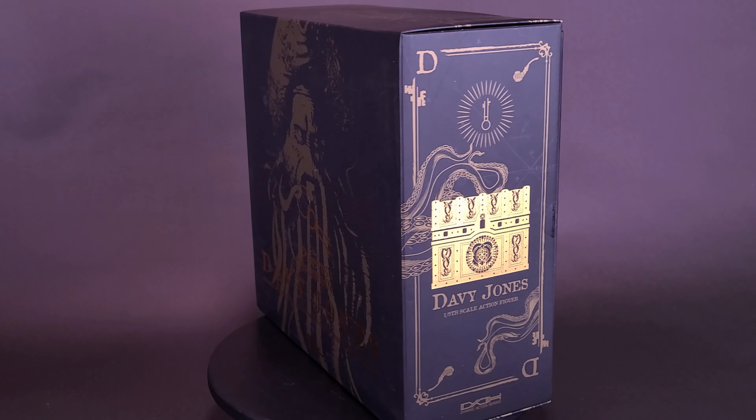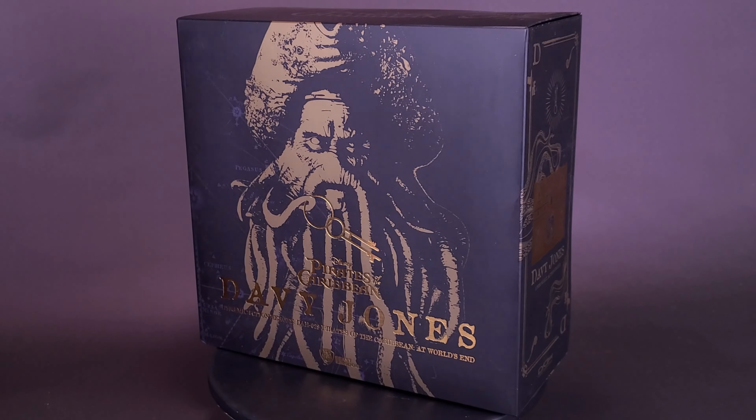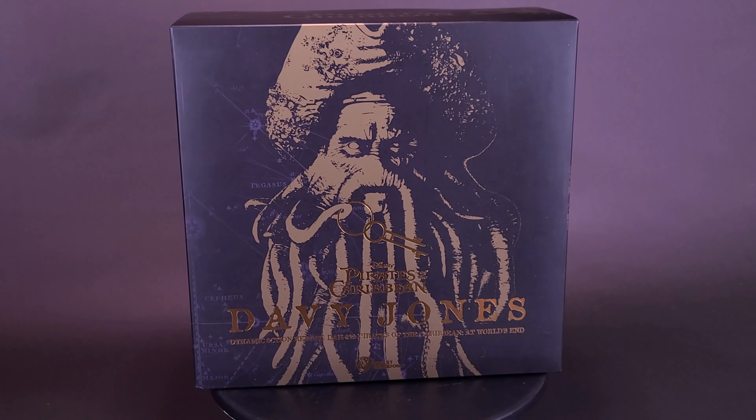Taking a look in someone's locker. Here's your look at the new Beast Kingdom Pirates of the Caribbean Davy Jones Dynamic Action Heroes.